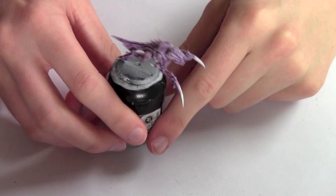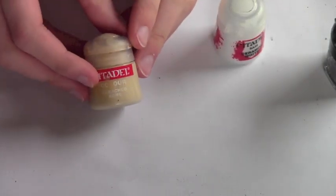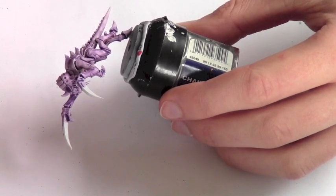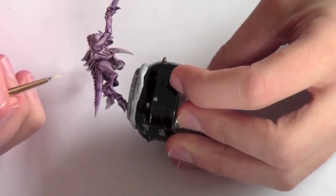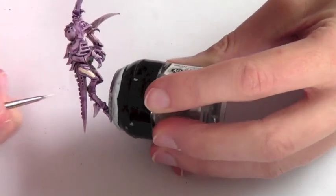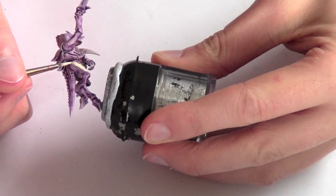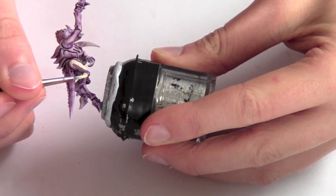Now that the wash is dry, we move on to painting the skin. For the skin we're going to use a 50-50 mix of Ceramite White and Bleached Bone, and we're going to start layering it onto the skin. We just want to hit the highest areas — for example here — and we want to avoid the joints. This will be the base colour for all the skin. If you want it whiter, add more white; if you want it creamier, add more Bleached Bone.